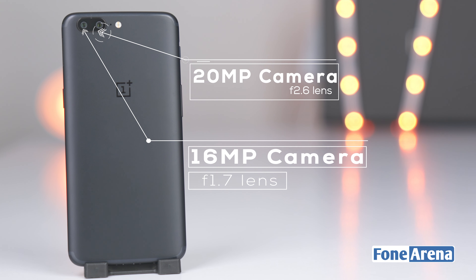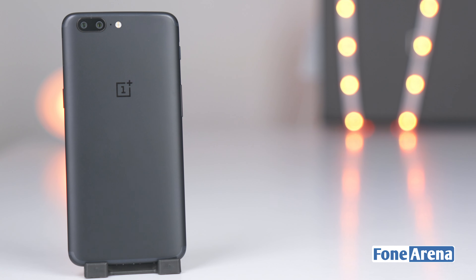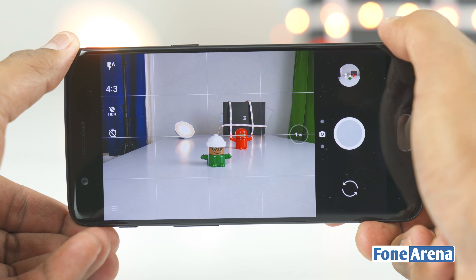The secondary camera has a 20-megapixel sensor with an f/2.6 aperture lens. Switch on the camera and at first glance you won't spot anything special — the camera performs similarly to what you'd expect, and you can simply tap the shutter button to take a photograph.